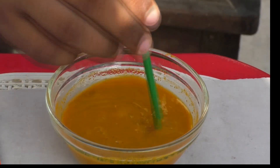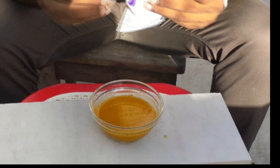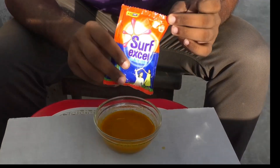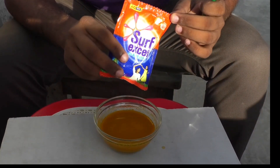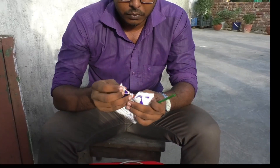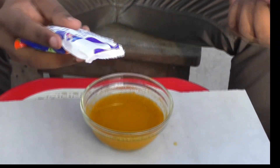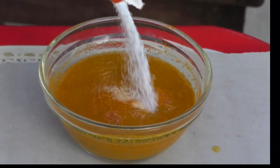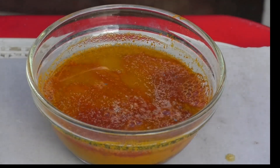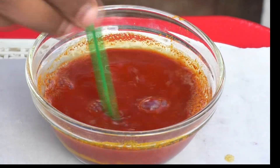Now I am going to add some detergent powder to this mixture. It's a normal detergent powder — the kind we use to wash our clothes and dresses. I will add some detergent powder and then mix this mixture very well.